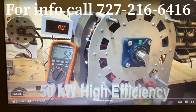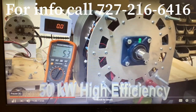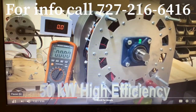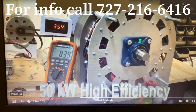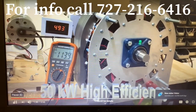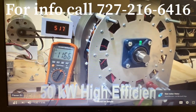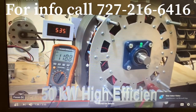Now I'm going to turn it on so you can see it run. We're running about — I'll run her up to about 500 RPM. We're running about 180 volts at 535 RPM.